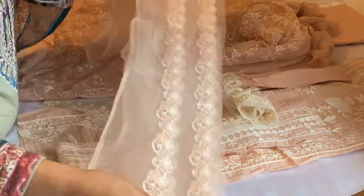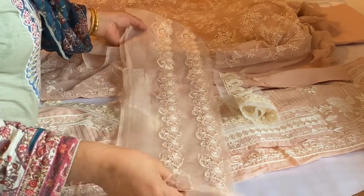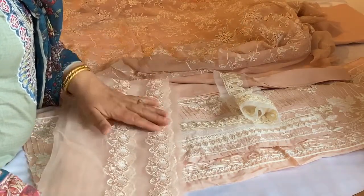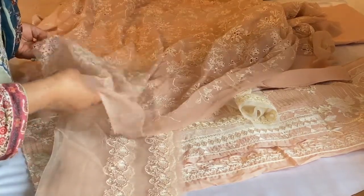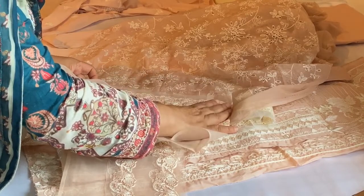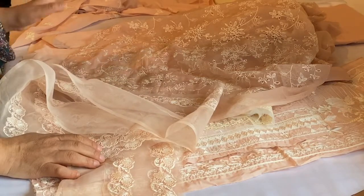Unfortunately, when designers make these things, they need to finish them professionally and present them properly to customers — especially to people like us living in the UK. These are things that are virtually impossible to apply at home, and I simply haven't got the patience for it.